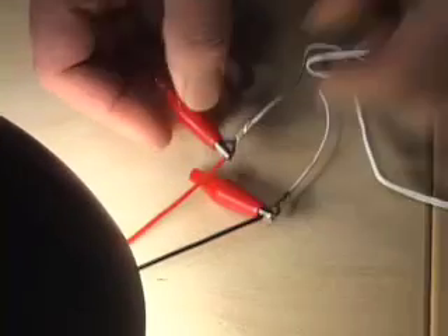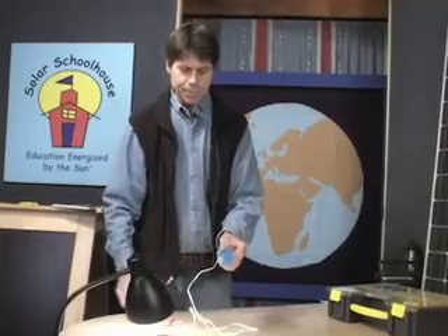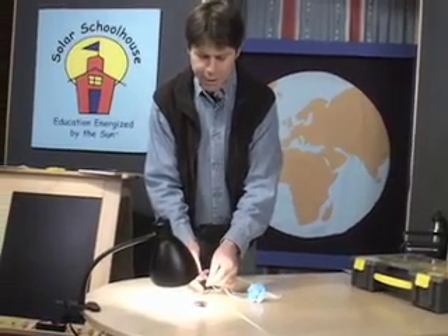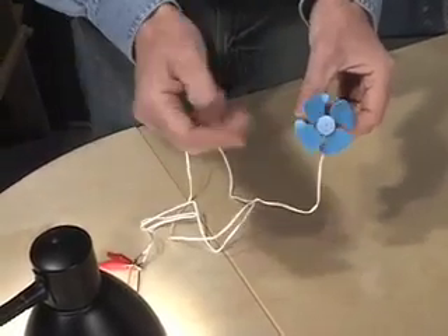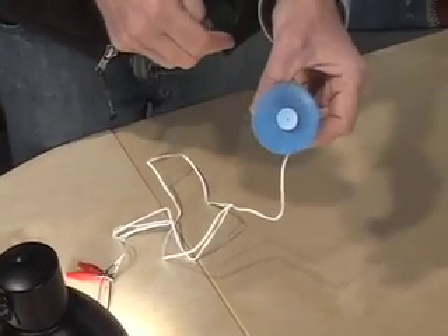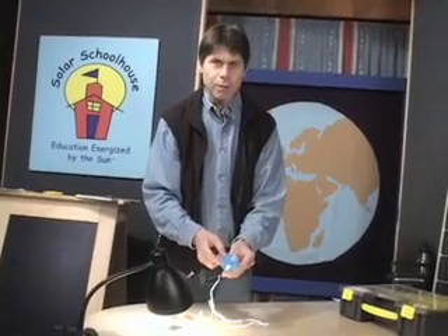Now I'm going to show you reversing polarity. I'll re-hook this up. Notice the direction of rotation of this fan blade — it's going counter-clockwise. Now I'm going to reverse polarity. I disconnect the wires, and the wire that was connected to the black or negative coming out of the source is now moved to the red. I've reversed the wires, changing the direction in which the electricity flows. See now the blade is going clockwise. So that's what it means to reverse polarity. Some things don't like polarity being reversed; other things are fine with it. A DC motor is generally fine with it. A radio is not. A light bulb doesn't really care what direction the electricity flows.